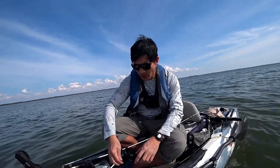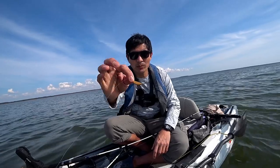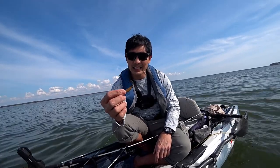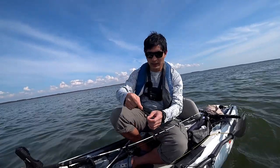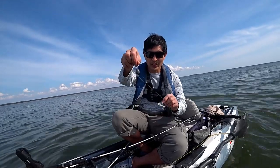Let me show you the rig we are going to use. This one right here is the sweeper jig or sweeper hook. This is about half an ounce. You can get this in smaller or bigger sizes. They also come in different colors, and for comparison we are going to use the knocker rig right here.